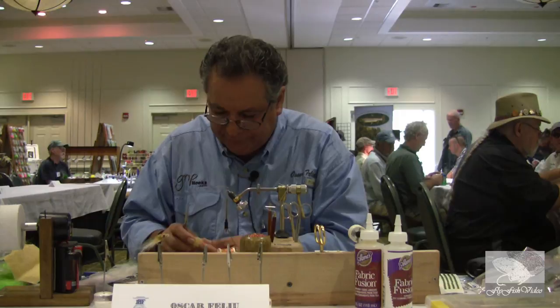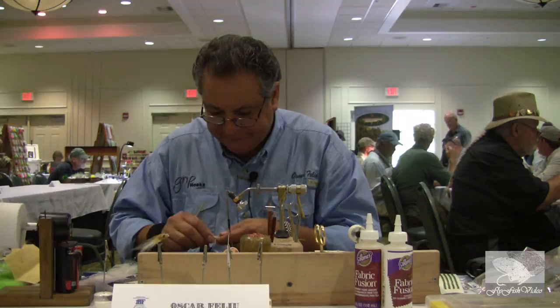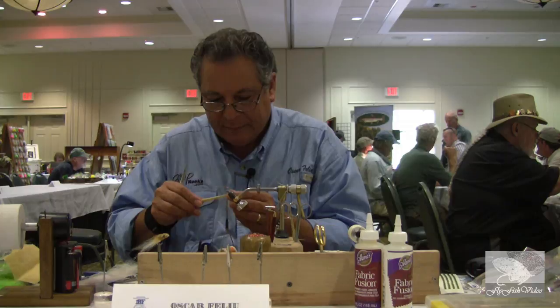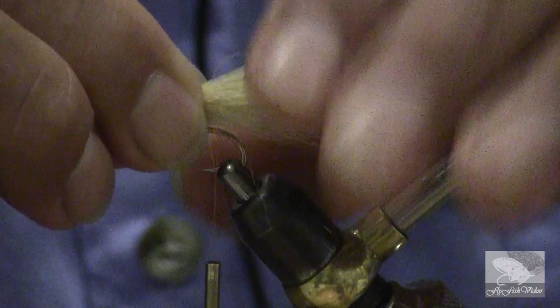Now a little tip: all the thick parts I'm not going to use will go in my little bin here, but later on I will mix it with different furs and make excellent wet dubbing. I want to get these ends even so I'm going to pull the longer fibers. When I think I have enough, they're going to be at least one to two shank-lengths long — this one is going to be two.